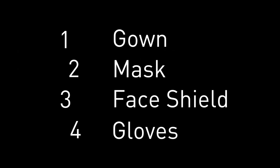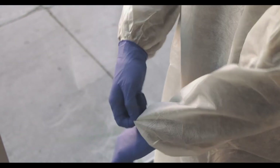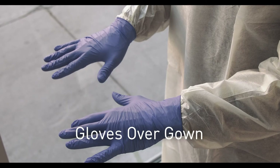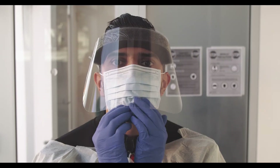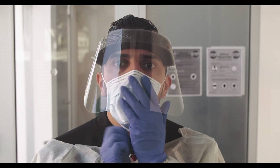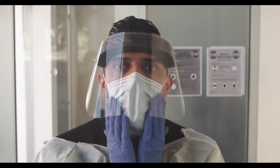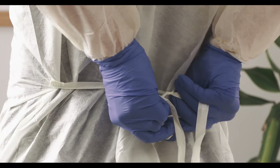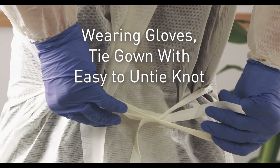Step four: gloves. Never reuse old gloves — take a new pair of gloves and make sure to put them over the sleeves of your gown. Now, very carefully fit your face mask: pull the bottom over your chin, and then fit the rigid band to your nose. Touch only the mask, not your face and not the face shield. Then, as the last step, you can tie the back of your gown — tie it like a shoelace so that it's easy to untie later.